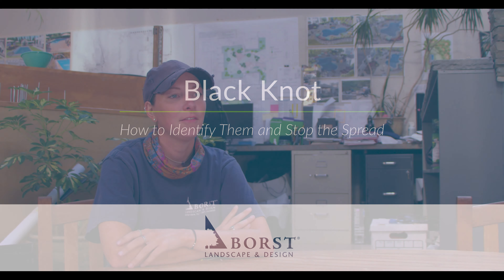Black knot is a fungus that is prominently found on ornamental trees in North America. Typically we're seeing it on cherries and plums, and it can spread to most fruit trees — pears, oaks, sweetgums. It does spread, but plums and cherries and other fruit trees are most susceptible.